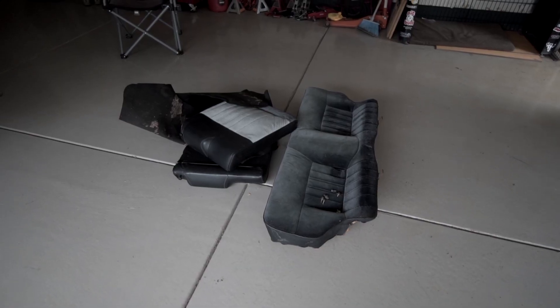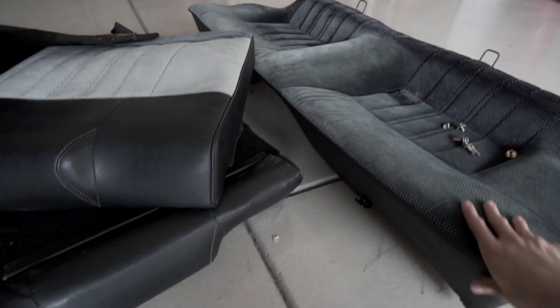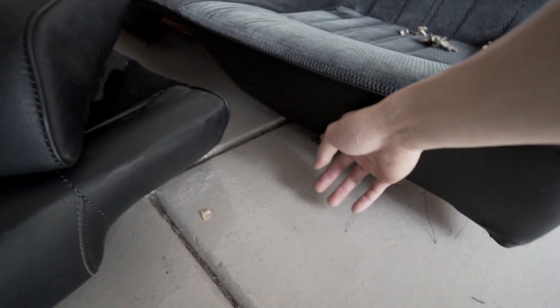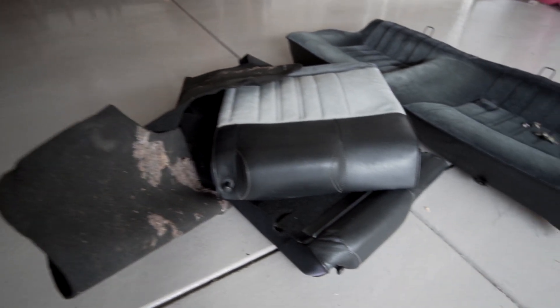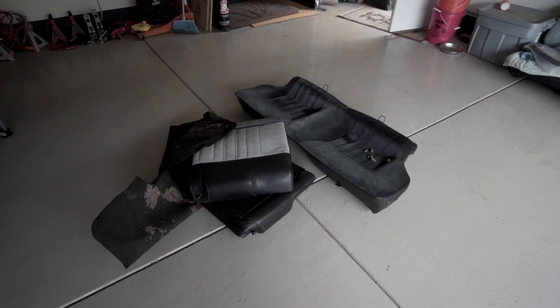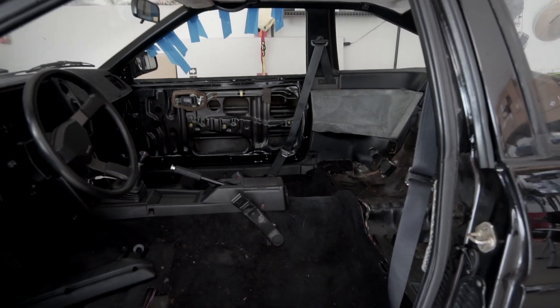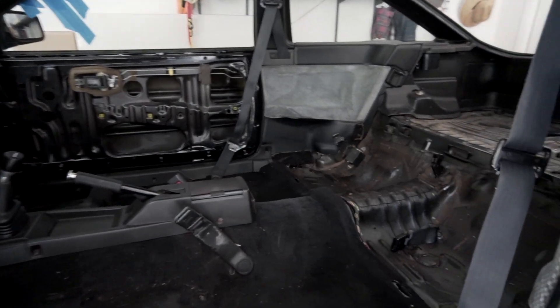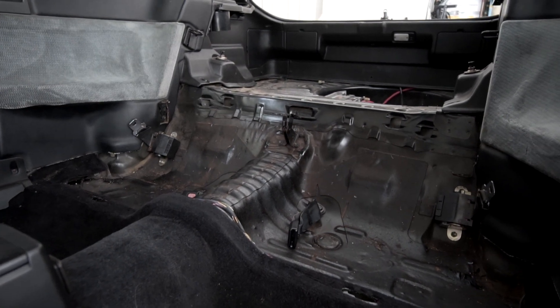Just took out the rear seats and they are in surprisingly good condition. The seat bottoms come out really easily — you just pull on these tabs over here, lift up, and the whole thing comes out. The trunk carpet is actually attached to the back of the seats. This is what the interior looks like with the rear seats removed. It's a little dark in here but you get the idea.